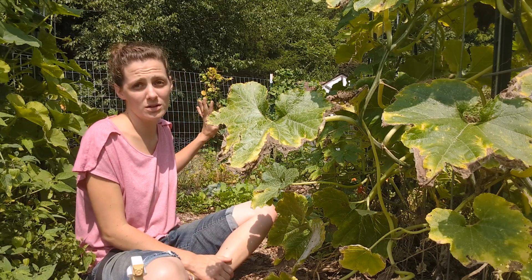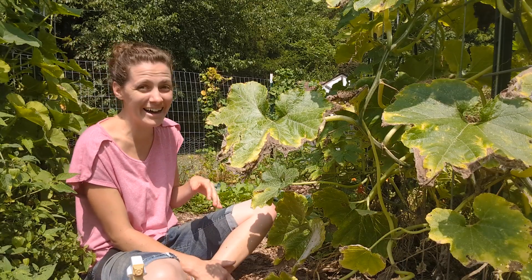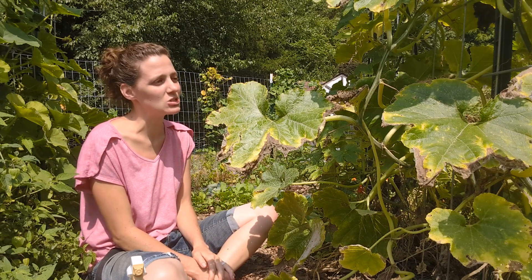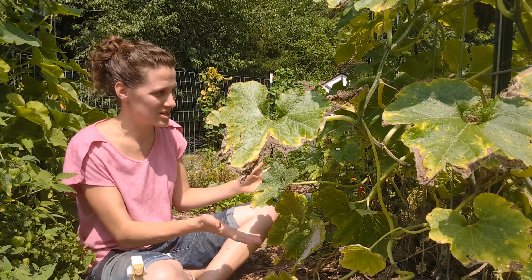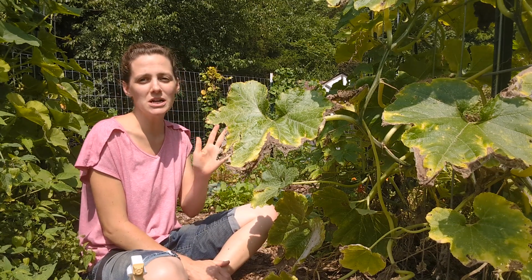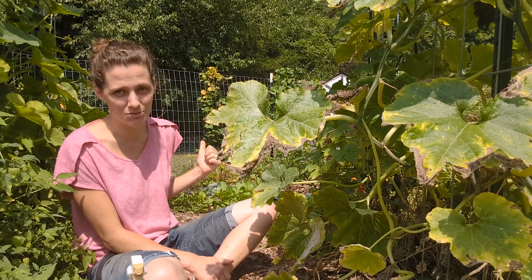The blue hubbard totally died, which I kind of expected. But that was its job — to attract all of the squash vine borers over there first so these plants had a chance to get established more. Going forward, I'm still going to be planting the blue hubbards as a trap crop because that seems to really work well. I'm going to try the radishes again next year, but earlier.